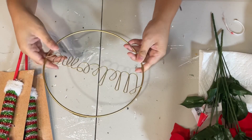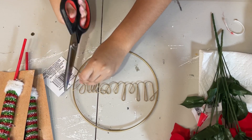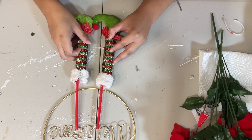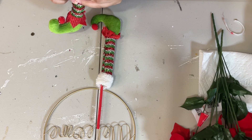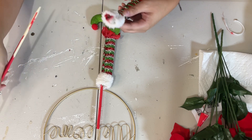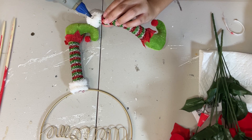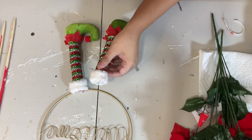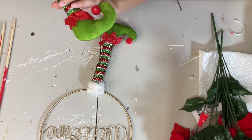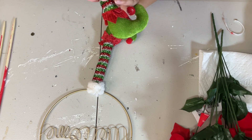All right, friends, moving right along. For this DIY I have this welcome sign I got from Dollar Tree, and I also have these very adorable little elf feet that they have out right now for Christmas. What I want to do is remove the sticks that are in them — they just pull out really easily as you can see. Once those are out, I am going to hot glue them onto the bottom of my sign, like little elf feet dangling at the bottom there.